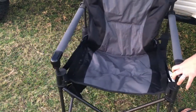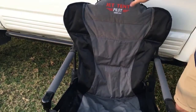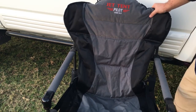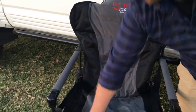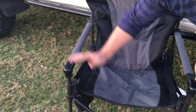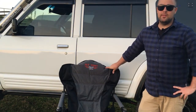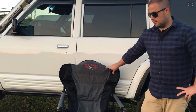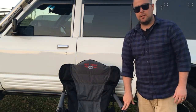Everything on these chairs is serviceable, so if you do have a part fail you can get replacement parts from Oztent rather than buying a whole new chair — just fix it up. They've also just come out with a small table which can connect onto these legs here and swing around as a little lap bench. That's just a quick look at the Jet Tent Pilot Deluxe chairs that we use. We're really happy with them and don't intend on changing anything until we have a need to — like I said, everything's serviceable so we can just change parts if we need to.